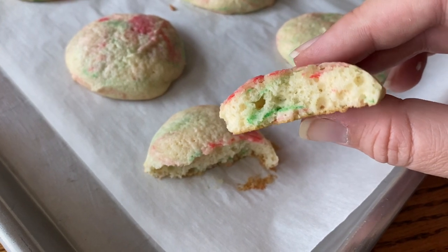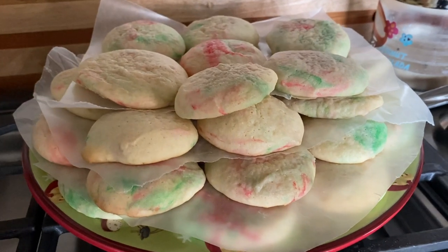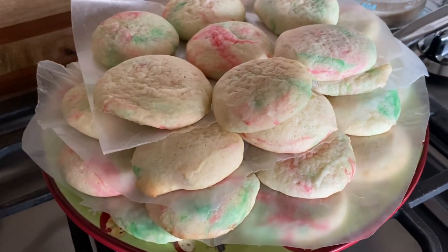Hey there, welcome back to Lima Bean Living. In today's video I will be sharing a recipe our family usually makes around the holidays: sour cream drop cookies. So let's get into this.